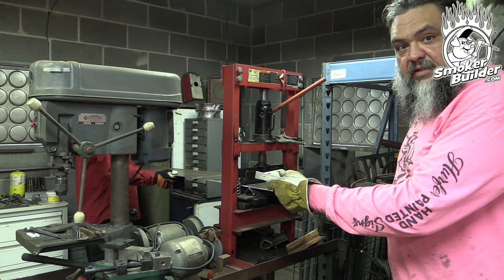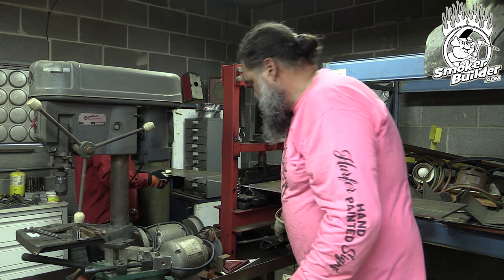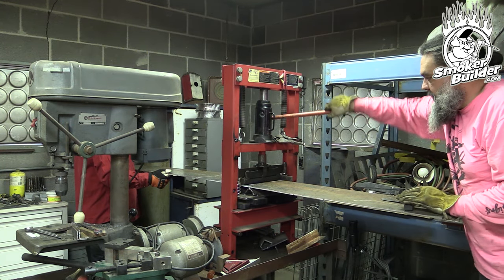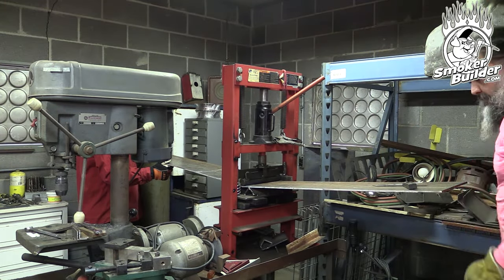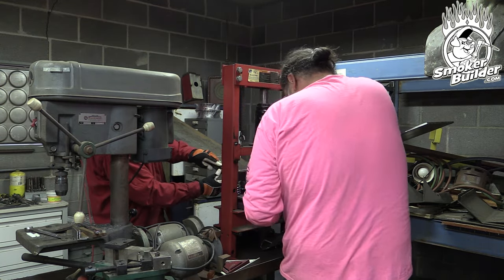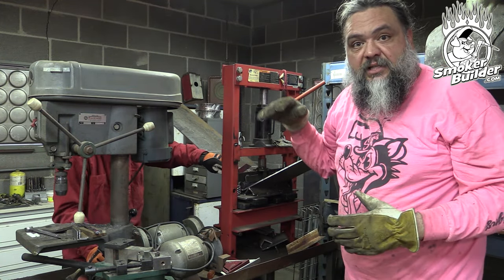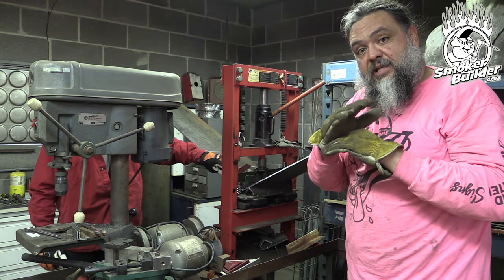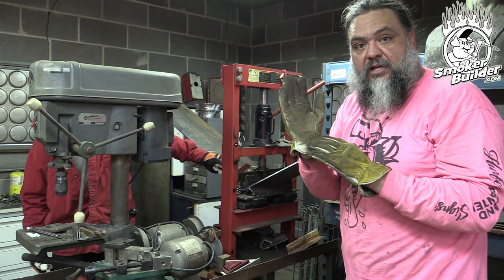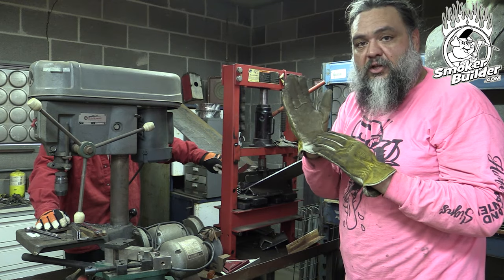Now we're ready to bend the real piece. The edge is to the die and we apply pressure until we achieve the correct angle. An important note: the metal is under 12 tons of tension, so when you reach the target angle and release the hydraulic, the metal will naturally spring out. You need to go beyond the desired angle so that when it springs back, it ends up at the correct angle.